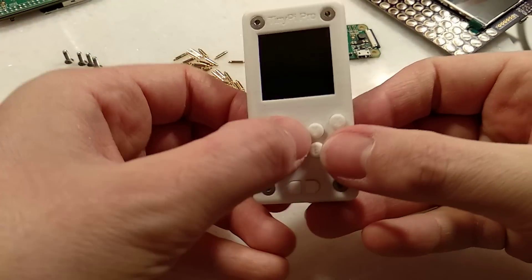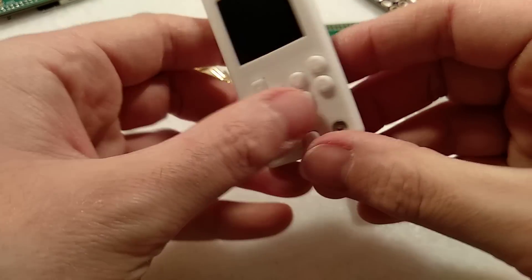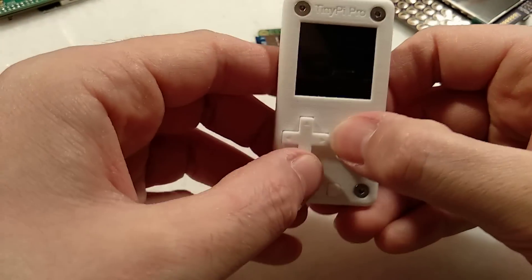That's all assembled. You can check all your buttons work. The final version might not be quite so clicky, but it's handy for the video.